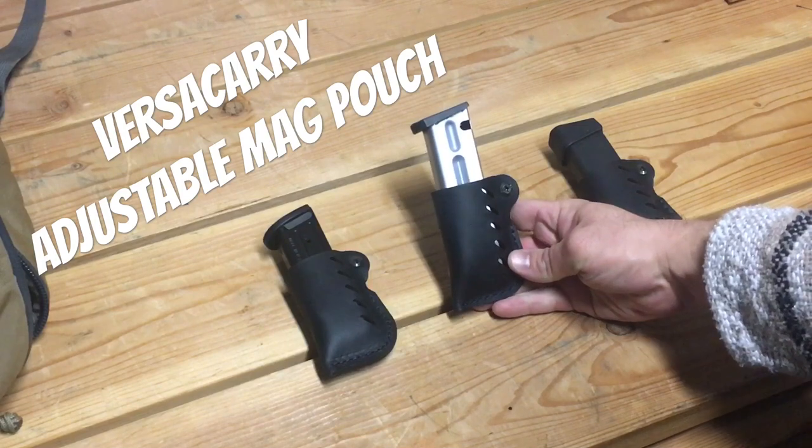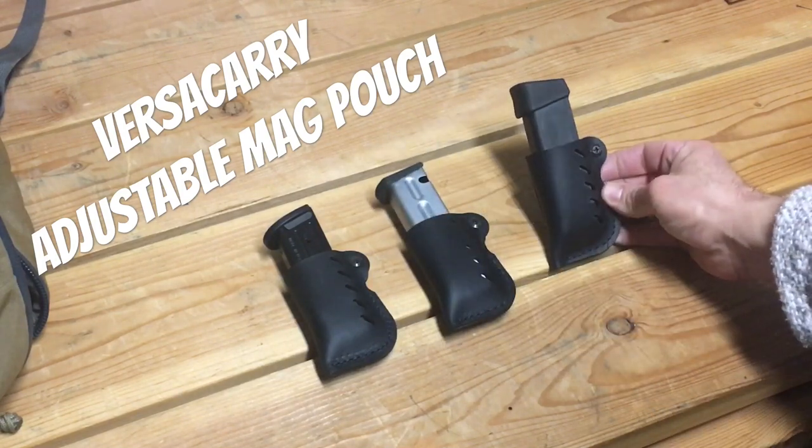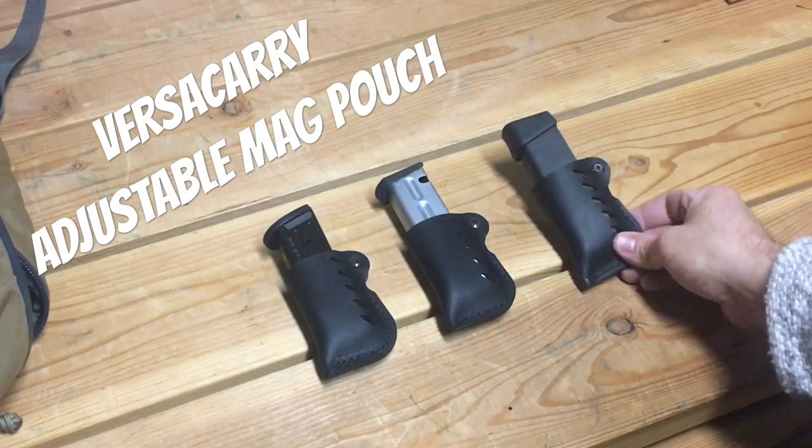The Beretta M9 mag has plenty of magazine hanging out, and then a Glock 19 mag with a base plate — plenty of magazine there in all three options. Those are fairly common sizes; the M9 is a little big, Glock 19s are incredibly popular, so it fits them and there's enough magazine exposed to work with.